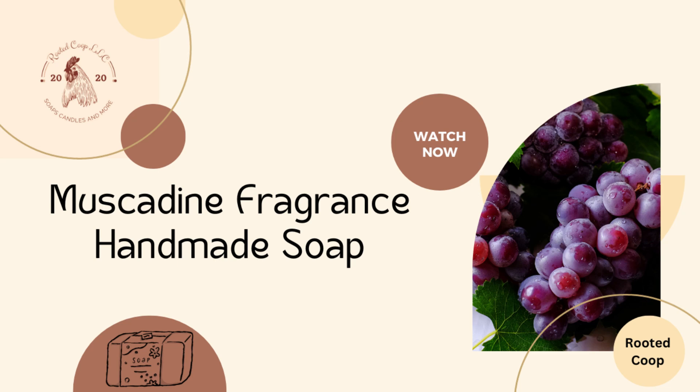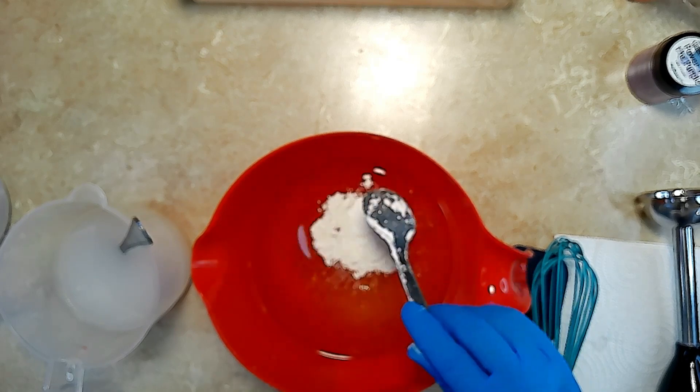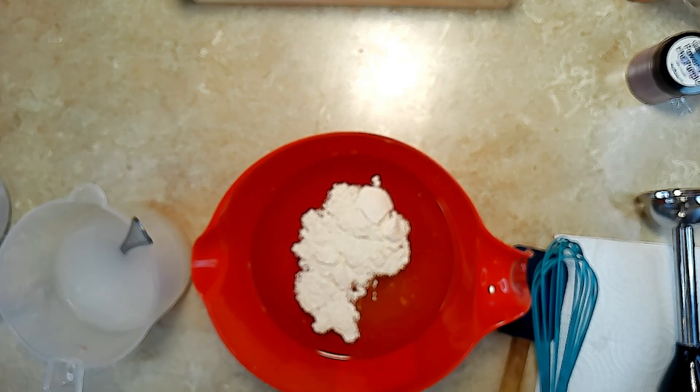Welcome back to the Rooted Coop channel, where today we're diving into the world of handmade goodness. We're stirring up something special — our very own goat milk and kaolin clay soap, blended with a mix of olive and coconut oil, with a touch of mica powder that's going to dye this a beautiful purple color. We're also going to scent it with a tantalizing fragrance that's going to whisk you away to a sweet country paradise. Let's dive right in.